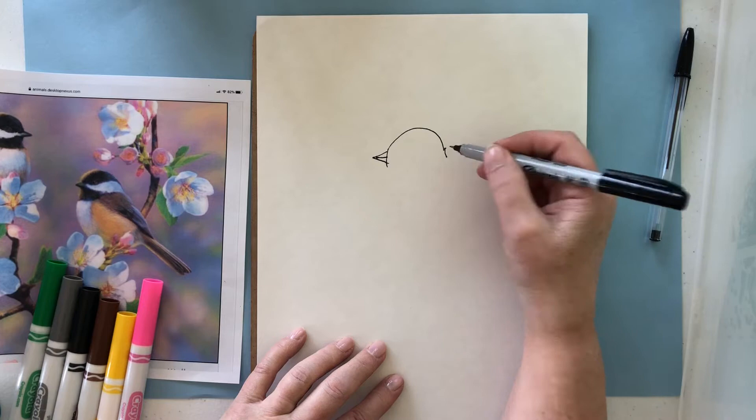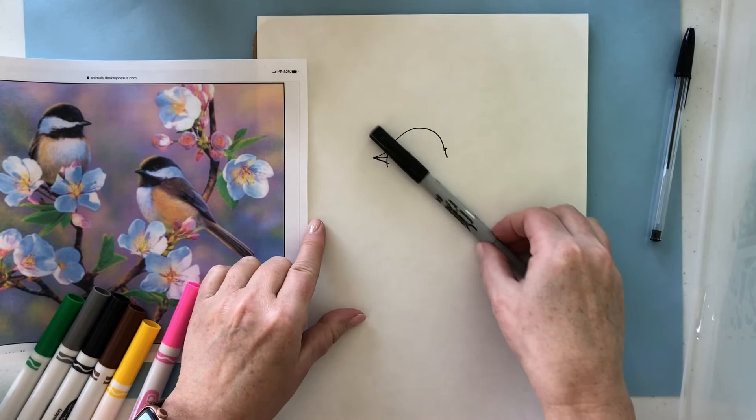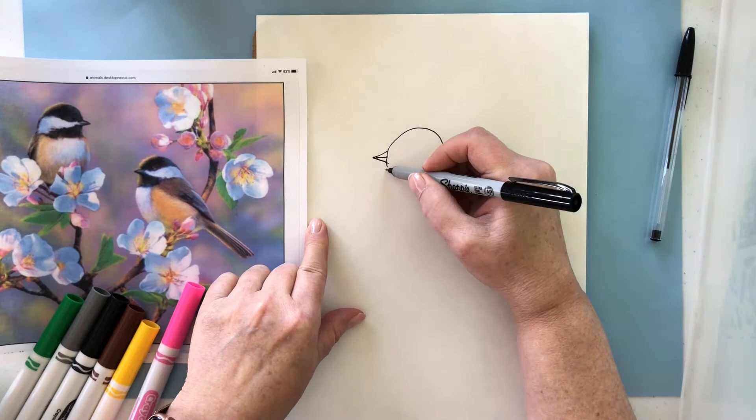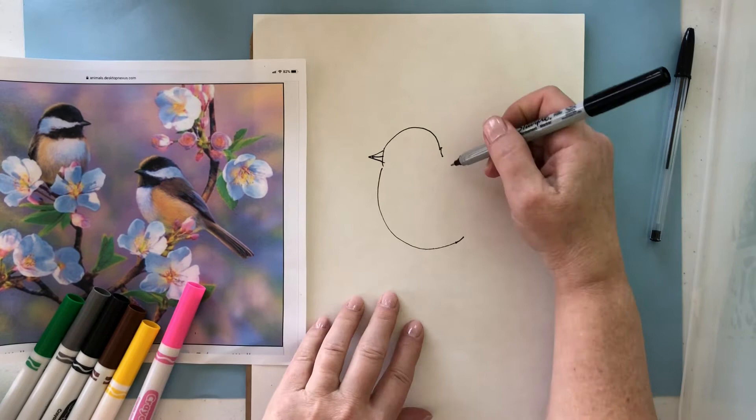We're going to split the beak into top half, bottom half, and bring this line a little bit past. For the underbelly of our chickadee, we're going to look at a half circle shape and it's going to be on an angle. So the bird is kind of on a diagonal like this, and so I want to be thinking down and up on a diagonal. This is kind of going around almost a circle — if I was to finish the circle, it would look like this.